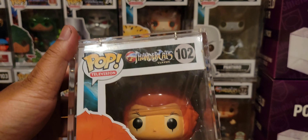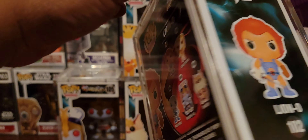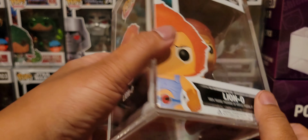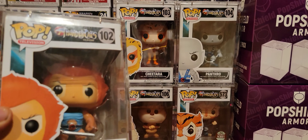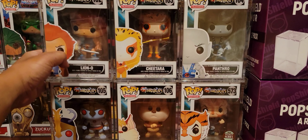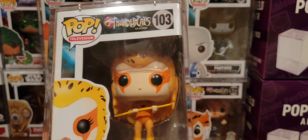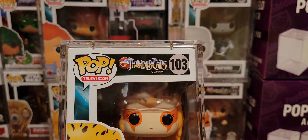We'll start off first with #102 Classics Lion-O. I'm using the Protector Pop Shield Armor — see over there? That's where I put my Grails, you know. Lion-O. Since these are on the more expensive side, I figured I might as well start putting these things in the Pop Shield Armor.